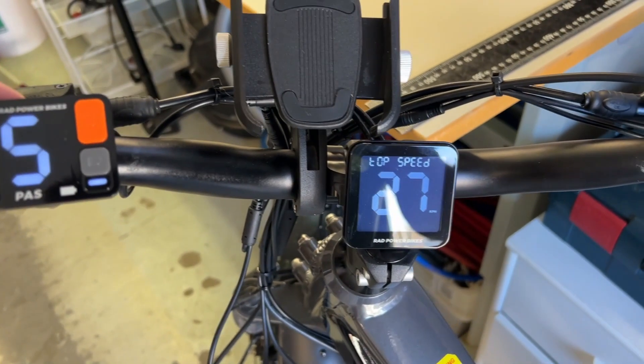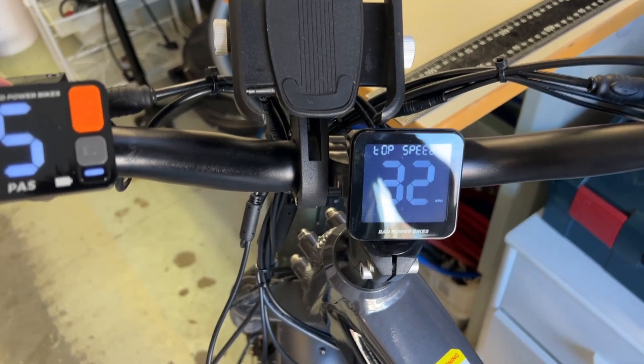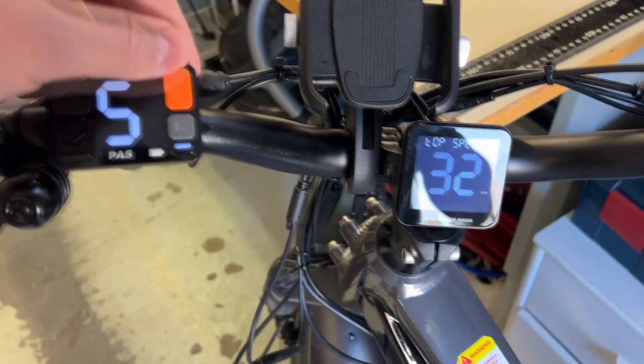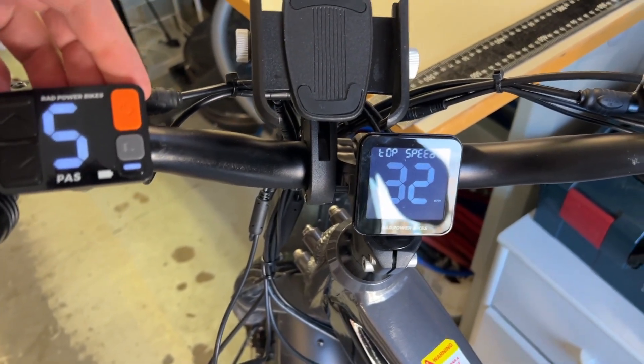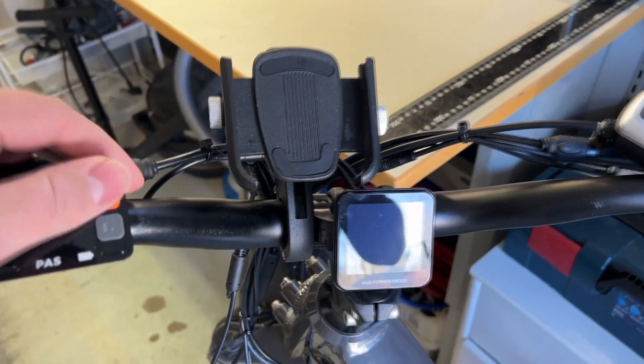Let's try to change it. Oh yes! So the maximum is 32. Let's just press the power button. There we go. And from that it should save it.